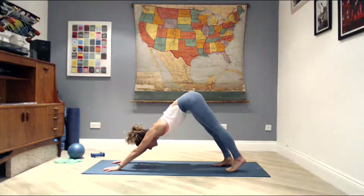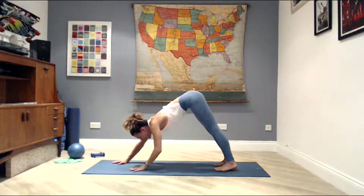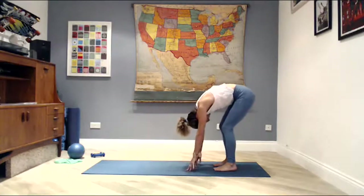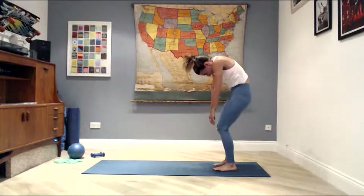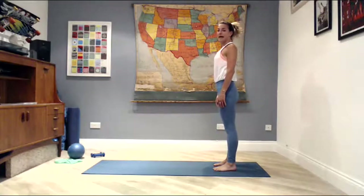Lift the hips up, press into your heels, and hold your downward dog. Stretch for a deep breath in. Start walking your hands back to your feet, soften the knees, chin to chest, round the spine, and roll all the way up to standing — shoulders and head come up last.